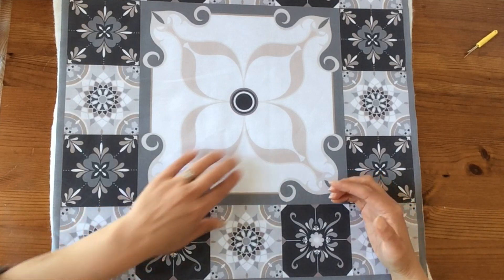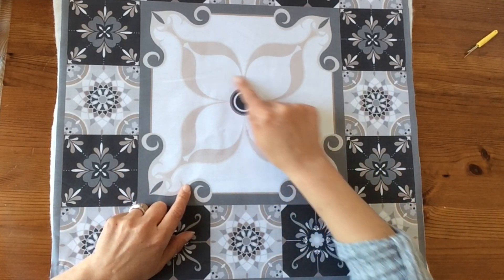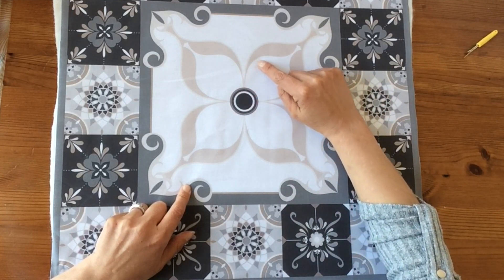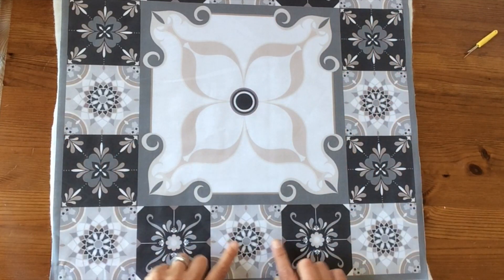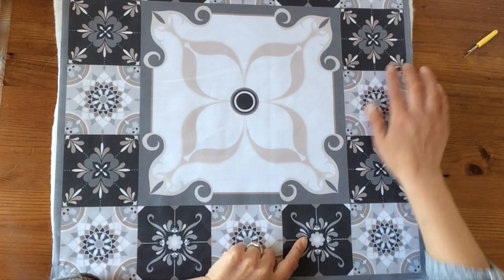If you really want to go to town on your free motion, you've got loads of lovely big areas here to get some real fancy work going — even if it's just following the contours of all these lovely petal shapes. You've also got all these individual tiles which you can do some work on as well.